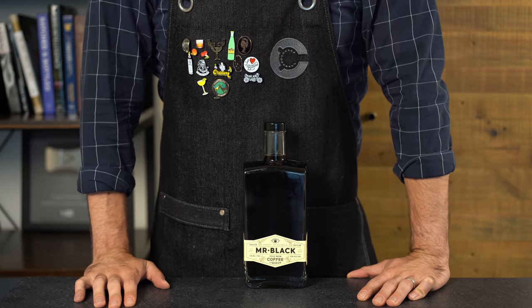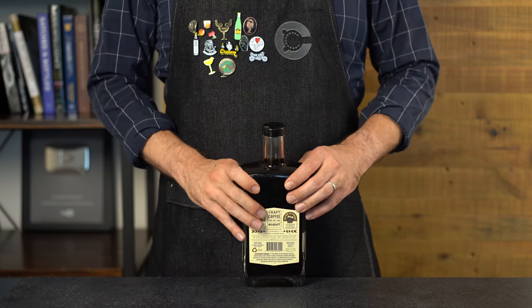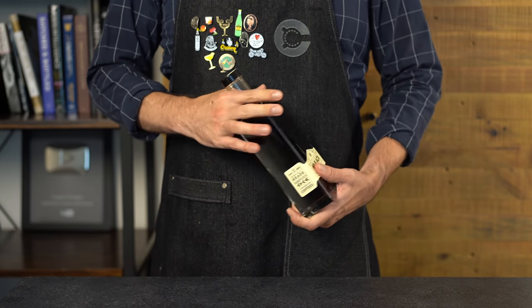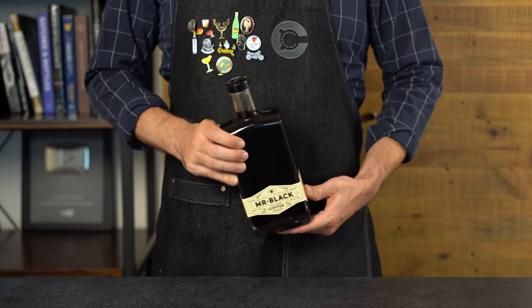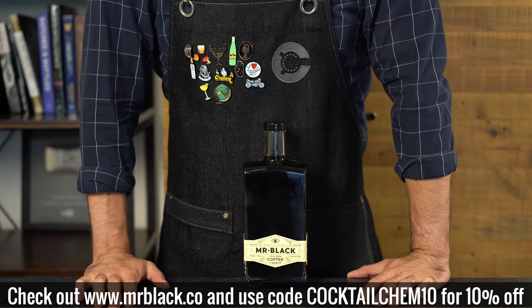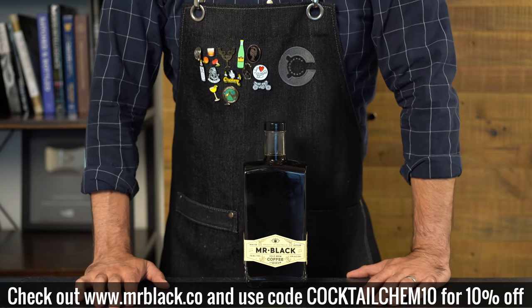Today's cocktails were made possible by one of my favorite sponsors: Mr. Black coffee liqueur. There are several reasons why I love these guys — first, they are both coffee roasters and distillers, and they make their juice from top-grade, 100% Arabica coffee beans. It's also vodka-based, which really lets the coffee shine through. Ultimately, it's because it tastes incredible — there are no artificial ingredients, and I honestly find myself drinking it straight or on the rocks. The aroma is fantastic and it's less sweet than other coffee liqueurs, which makes it great in cocktails. You see it in the world's best bars and restaurants like Dante, the Nomad Hotel, and the Savoy in London. Check out their YouTube channel and go to mrblack.co — use my code cocktailchem10 to get 10% off your order. You'll also find limited editions and swag only available on their shop.